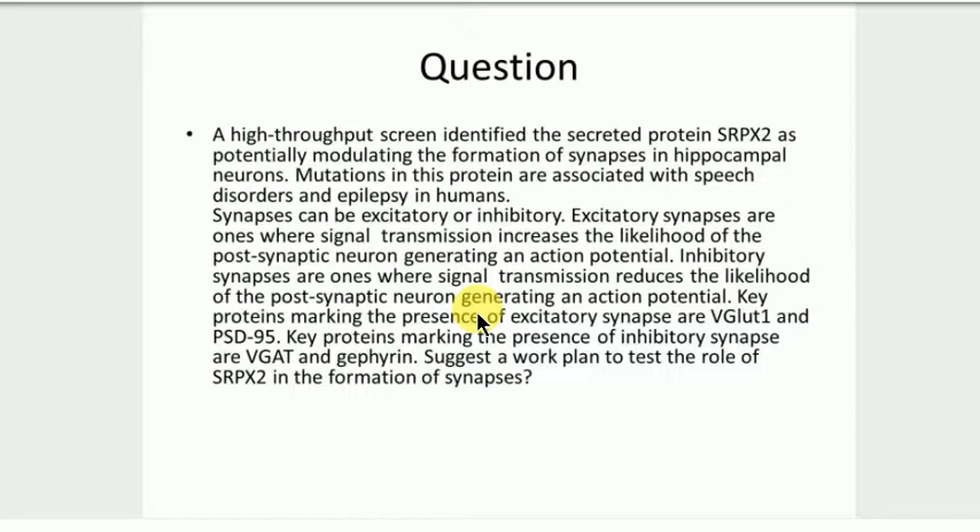One possible flaw in your thinking is that SRPX2 is a secreted protein, so it doesn't go to the nucleus. My initial thought is it probably doesn't have a direct effect on expression because it's going to the extracellular site, not the nucleus. But it could have an indirect effect on expression, so you'd be able to decide whether there's a direct or indirect effect on expression.